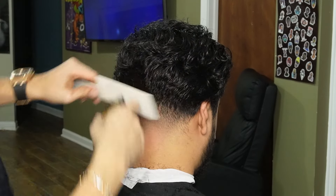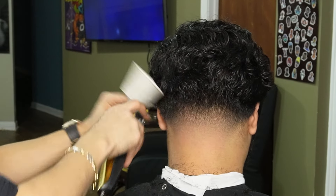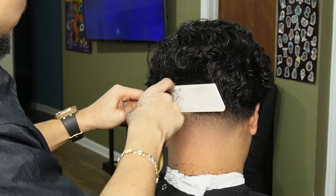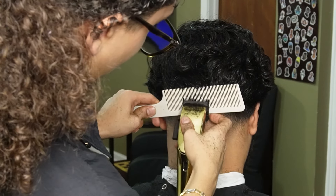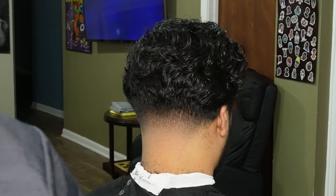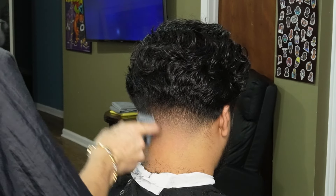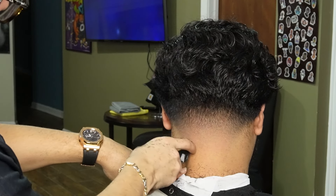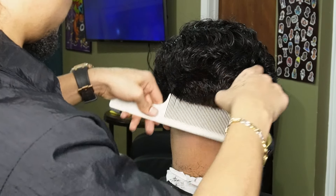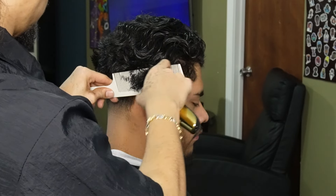Heading back to our clipper-over-comb method, we're gonna go ahead and finish off the taper and debulk a little bit. As you guys can see the taper's coming together and it's looking real blurry. Now we're heading to the sides and we're gonna continue to debulk.